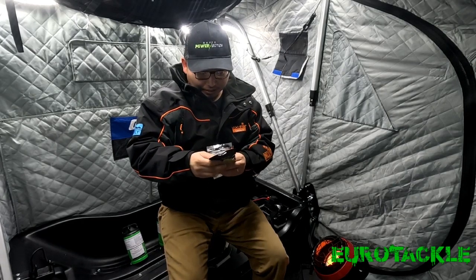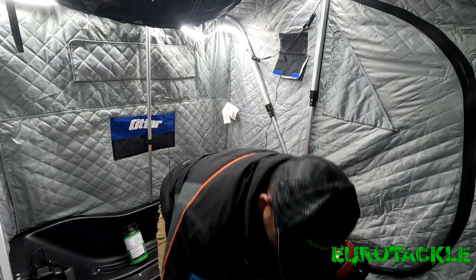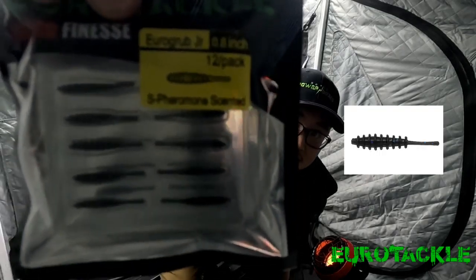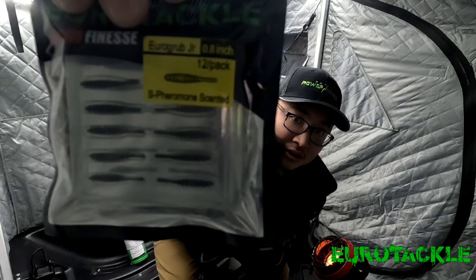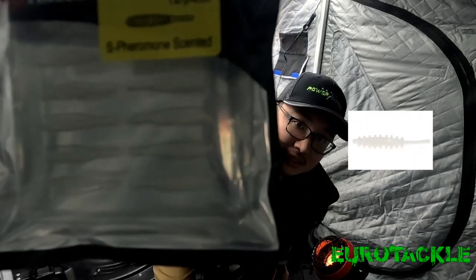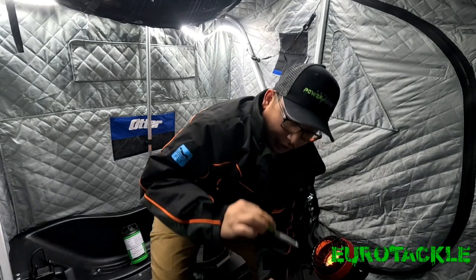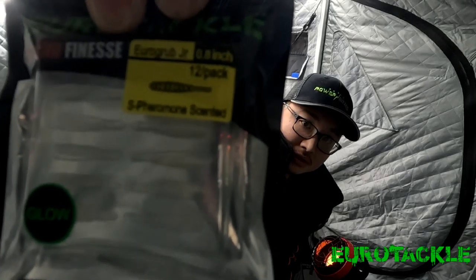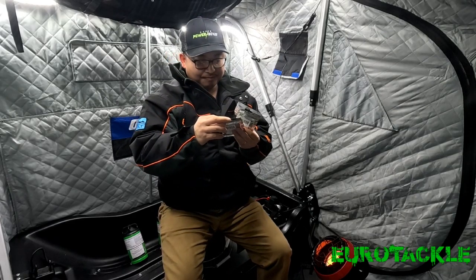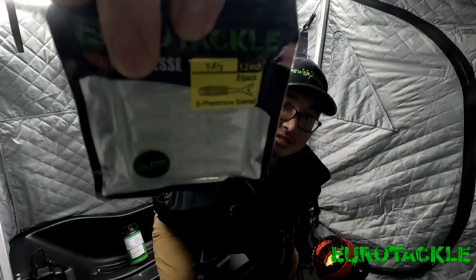This first one here is the Yarrow Grubb Jr. — this is the green pumpkin. There are 12 in a pack here. Micro finesse plastics. And then I have the black — always got to have black in the arsenal. And then this is the white, as well as the Super Glow. I'm going to test out this glow. The white fry — I love glow, so there's always going to be glow in all these plastics. This is the white fly, and this is going to be either white or Super Glow.